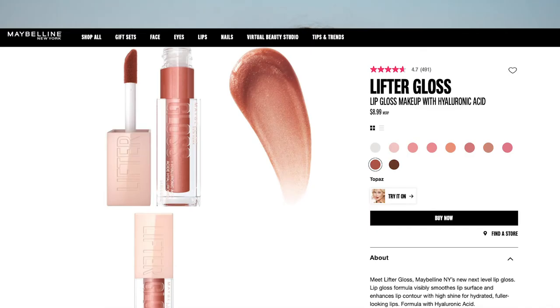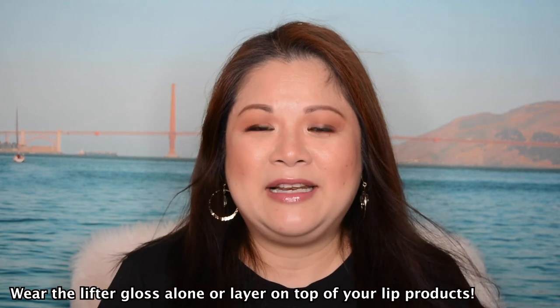Final thoughts on this Maybelline Lifter Gloss — it's going to be a thumbs up for me! It glides on very easily on your lips, doesn't feel sticky, and it's very smooth and comfortable on the lips. It definitely gives that shine, which is exactly what they're claiming on this product. They're more like a tinted gloss but on a next level. I'm more of a matte lipstick or matte liquid lipstick person, but I think I should start wearing lip glosses because I've just loved these Maybelline Lifter Glosses.